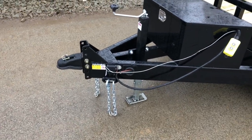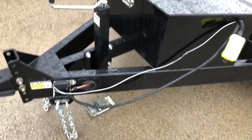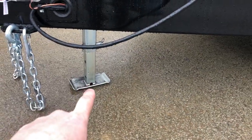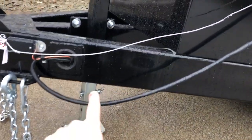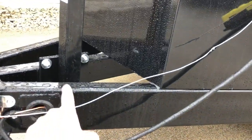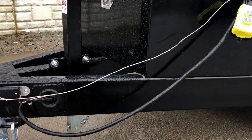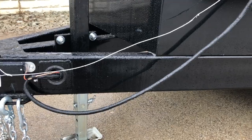Starting out up front you've got a 2 and 5/16th adjustable ball. You've got a drop leg jack. If you're not familiar with the drop leg jack, there's an inner leg that drops down to the ground by releasing the pin, and then the outer sleeve goes up and down via the top crank jack. Notice that jack is an easily replaceable bolt-on setup. Also notice the wiring is all grommeted, reinforced, and ran in-frame.